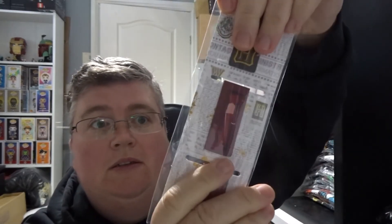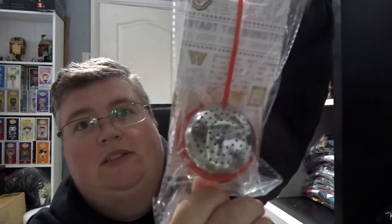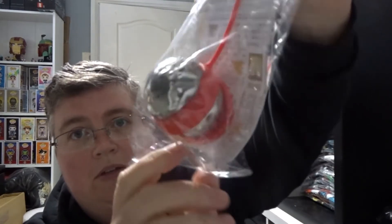We've got some page clips like bookmarks. Hogwarts house tea infuser, obviously for Gryffindor. Put your tea in there.